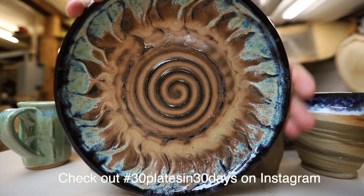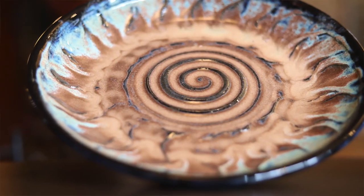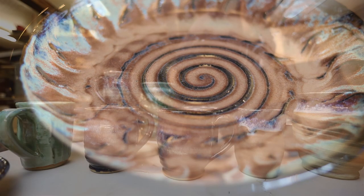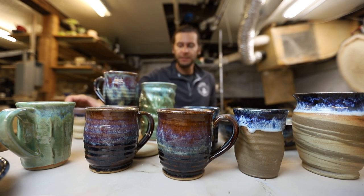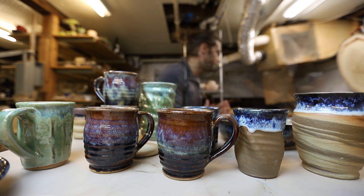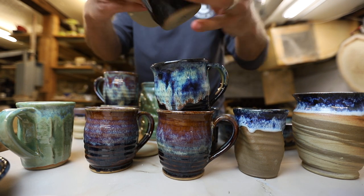This is a plate for the 30-plates-in-30-days Instagram challenge that I'm doing. This was my sun entry — what do you think? Looks like a sun, cool, super cool. I still struggle with adjectives — I use the word 'sweet' and 'cool' way too often.